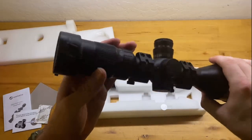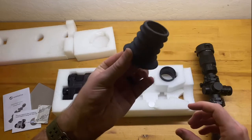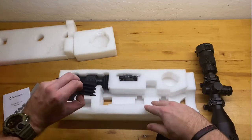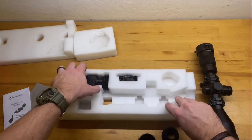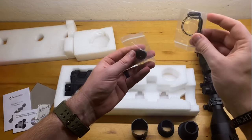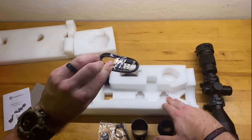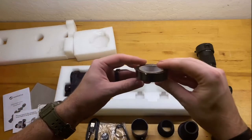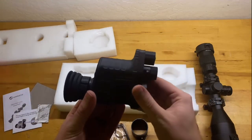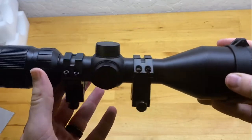It does have nice flip-up lens caps that you can remove. One thing I was worried about were the actual scope rings — I wasn't sure they'd hold up, but I was able to torque them down on my rifle to 60 foot-pounds and they didn't break, so that's good. This also comes with two rubber eye relief pieces you can interchange, a clip-on device so you can put the night vision on your own scope, an Allen wrench, a couple of O-rings, an extra battery, and a charging cable — looks like micro USB. It also comes with a roll of electrical tape, which they say helps space the clip-on adapter on whatever scope you're using.